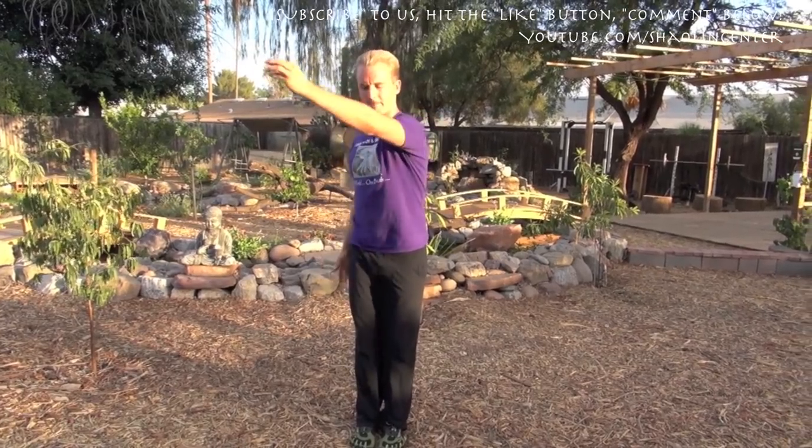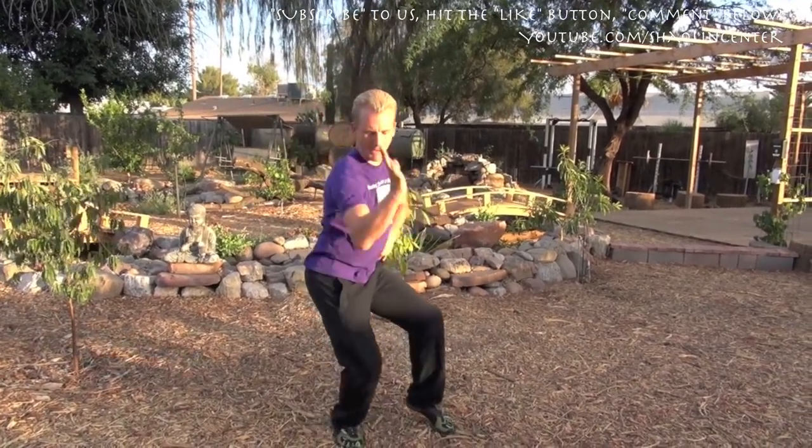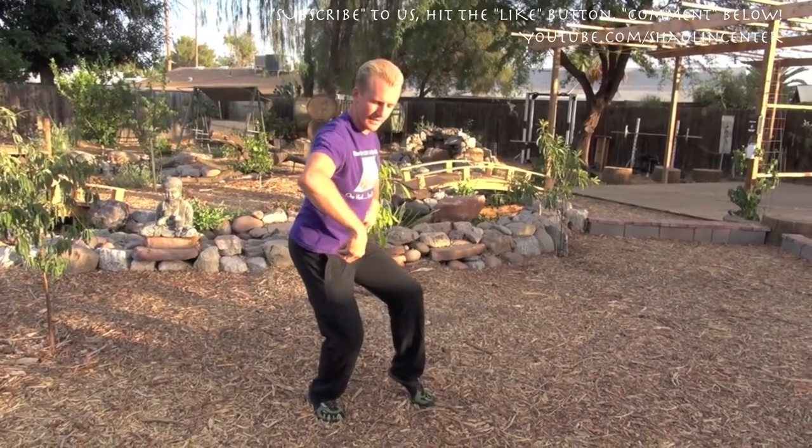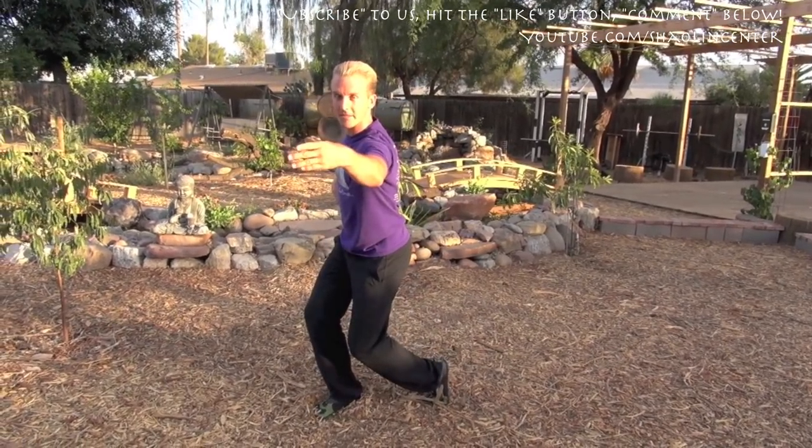Now take your left hand, circle, hook this hand out with a beak, and then take your right hand, chop somebody down, flick them. Then hook out with this hand and flick with this hand.